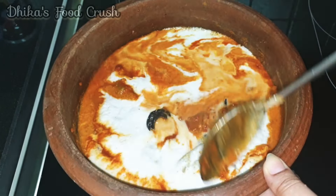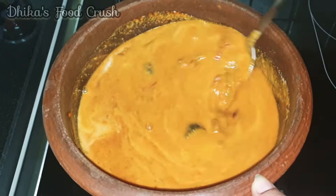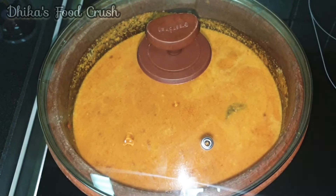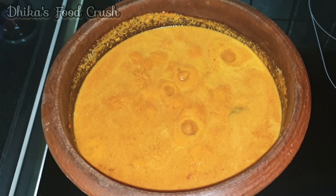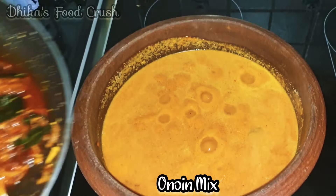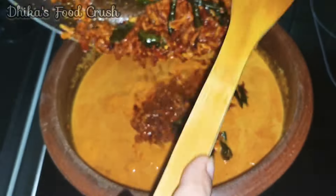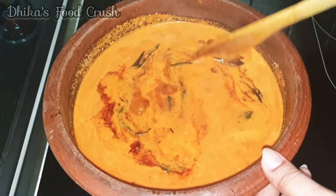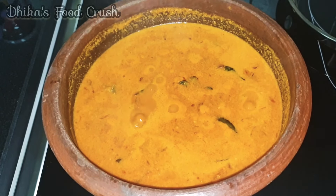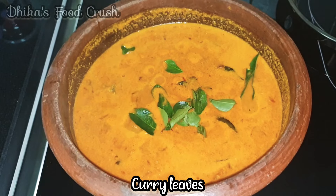You can add the top layer as well. Put it in the oven and mix it up. We have to cook a little bit in the oven.